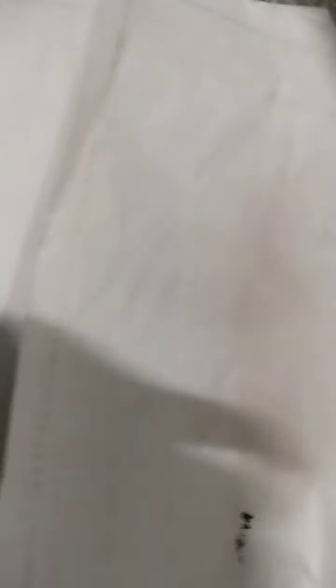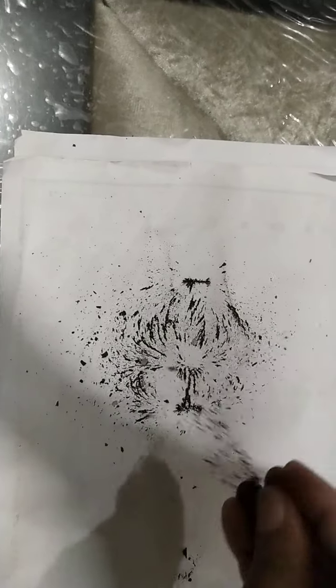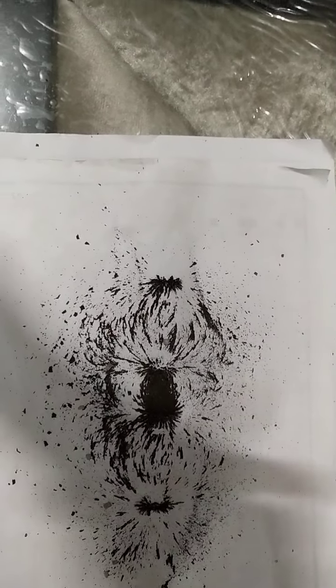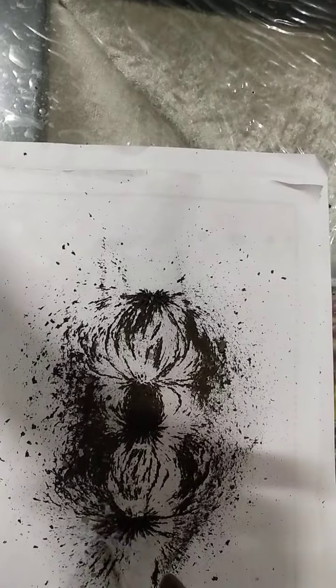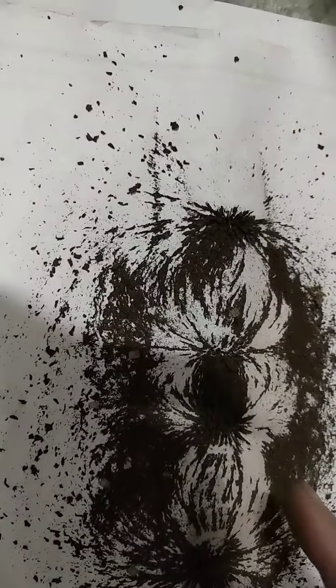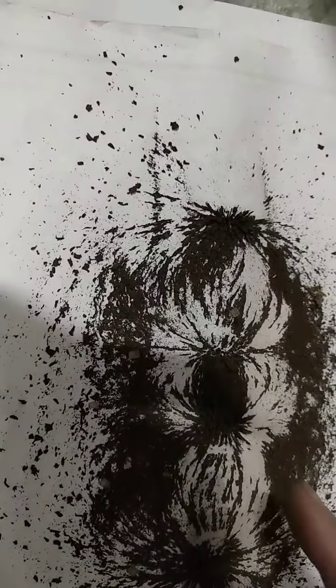Now I am placing the north pole towards the south pole. You can see — now look towards the center. Unlike poles attract each other. Look at the center now — try to draw these magnetic field lines.